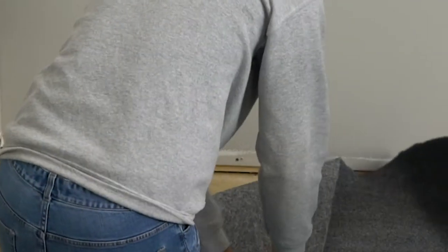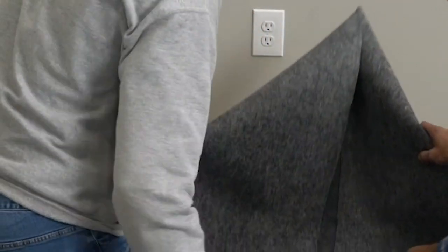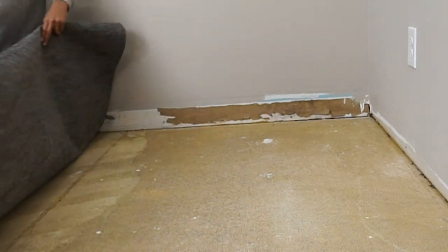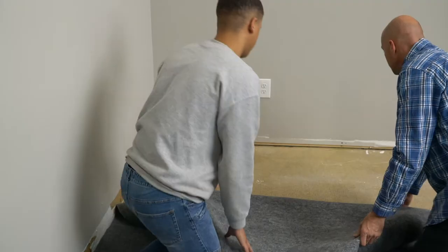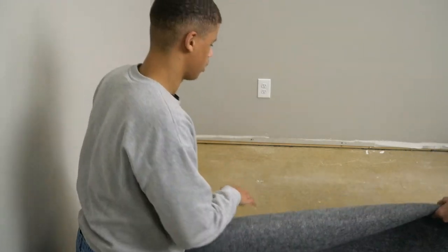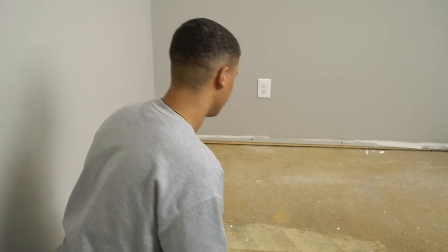From here, take a corner of your carpet and pull several feet back towards the center of the room, creating a dog-eared effect. Now, from the center of the folded carpet, pull it and your folds up and back to preferably half the room and lay it down.